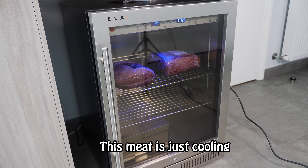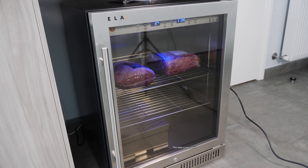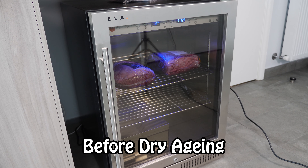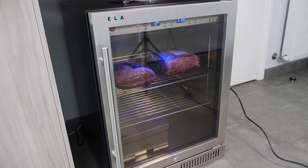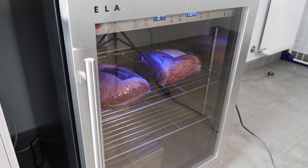So this is the ELA Stake Locker Home Edition. The model number is SL-150. Usable volume is around about 150 litres, 5.44 cubic feet. It's got a capacity of around about 65 pounds, which is about 30 kilos. In terms of size, this is around about 32 inches high, 23 and a half inches wide, and 22 and a half inches deep.